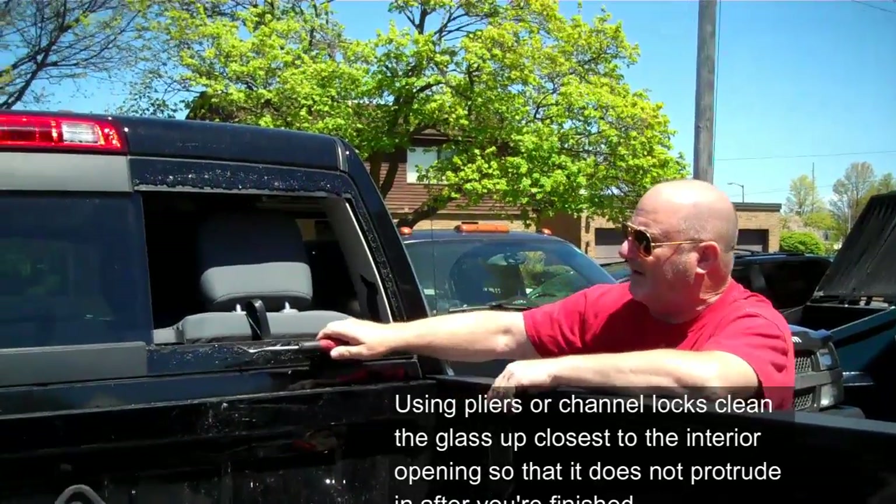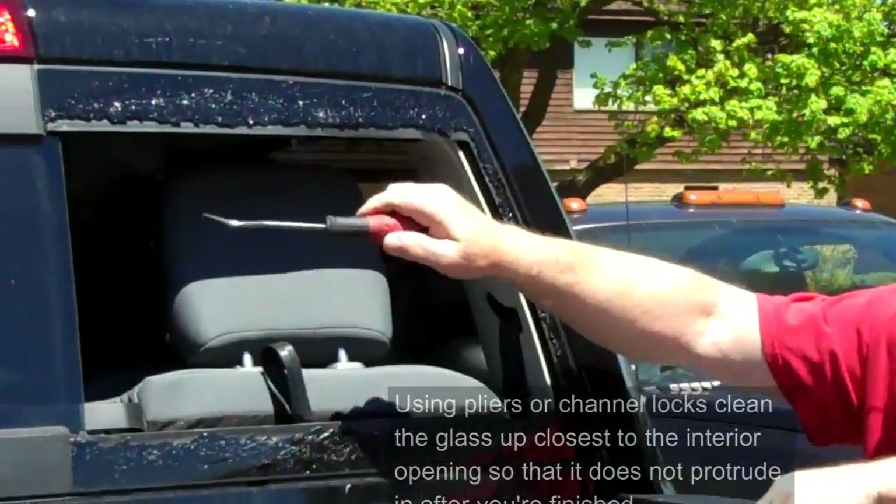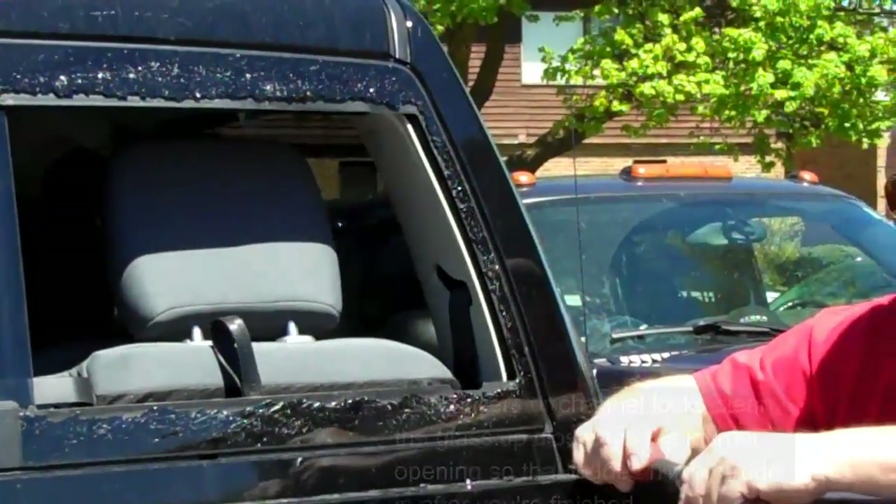I've left glass where it's still adhered and we're going to prep this with brake clean to get it clean, and then we're going to apply urethane to this glass surface and we're going to install our window. Let's get started.